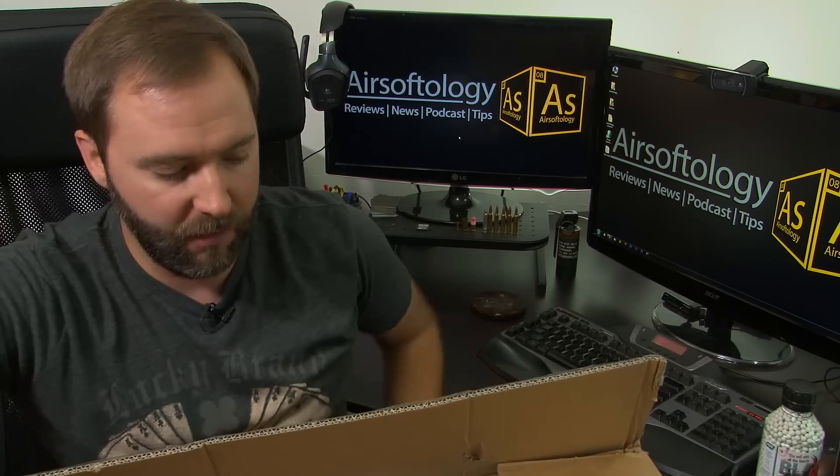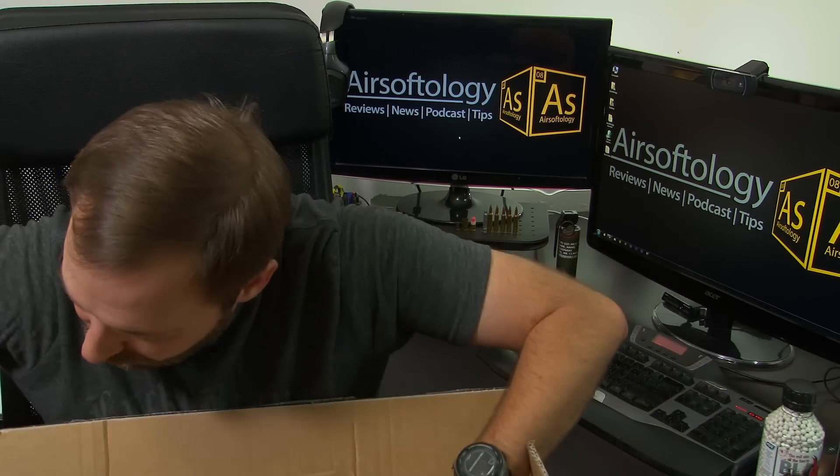This box is still kind of heavy for what's in it. And Bob — you guys don't know Bob, he's the marketing guy at ASG — thank you for not putting in packing peanuts. I did notice. Because last time, if you guys watched my Evo unboxing video, there were packing peanuts everywhere.